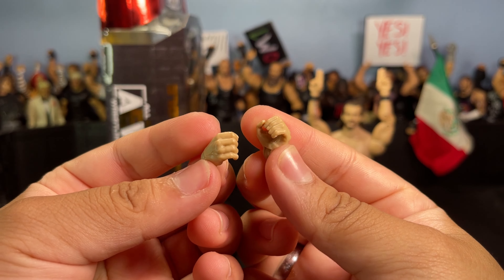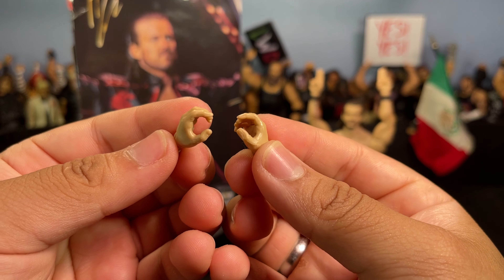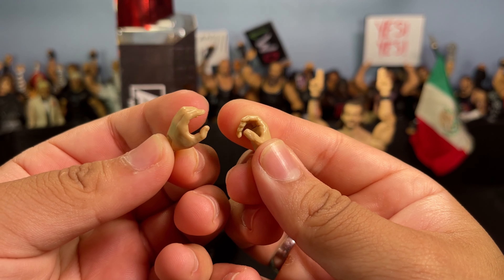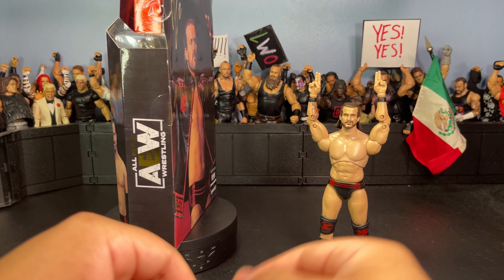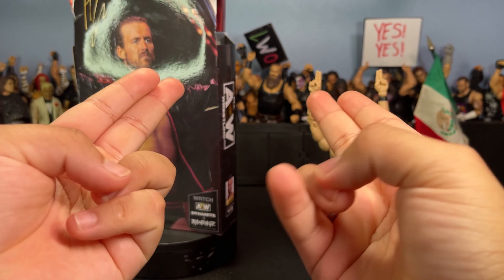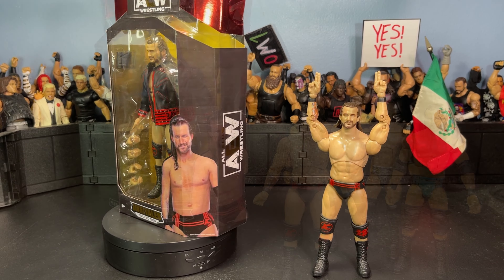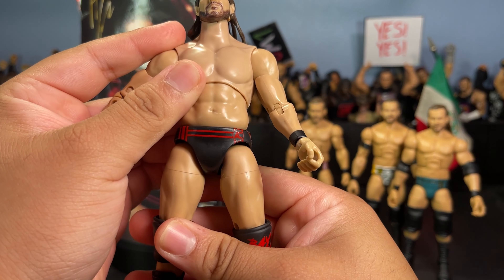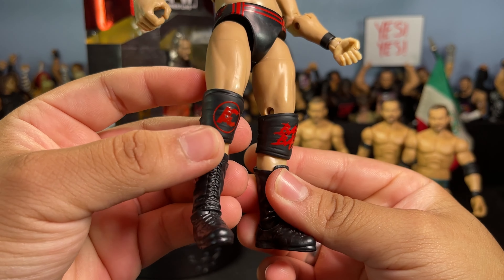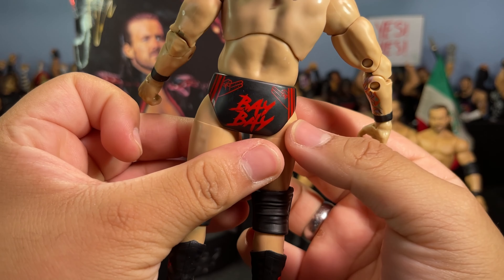The jacket is black and red, looks super awesome — super bright and vibrant. It looks great on and off the figure. Moving on to the next accessory, which is just a black elbow pad — nothing too crazy, just a solid black elbow pad. He also comes with a plethora of interchangeable hands: microphone holding hands, and also some looser grip hands — I guess you could call them chokeslam hands. On the figure itself he comes with those two Adam Cole 'Baby' hands.